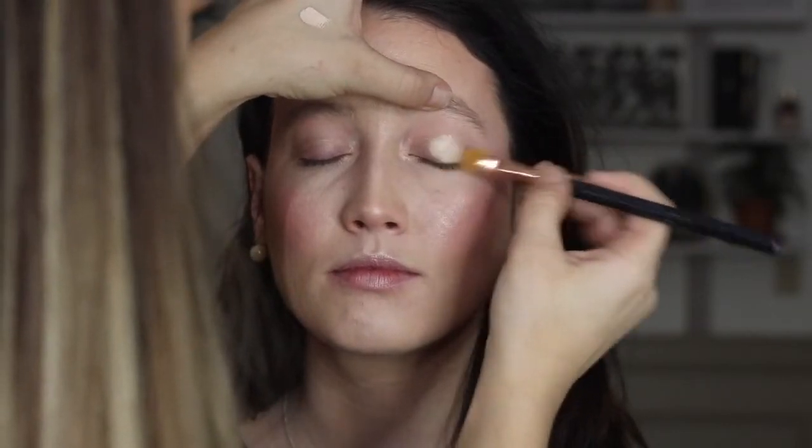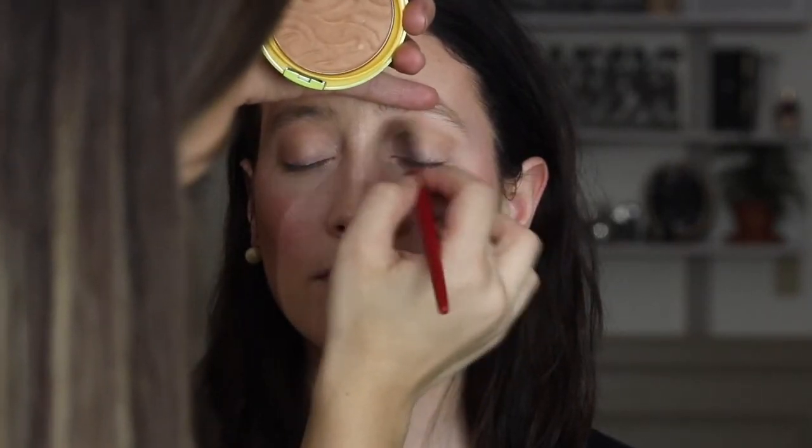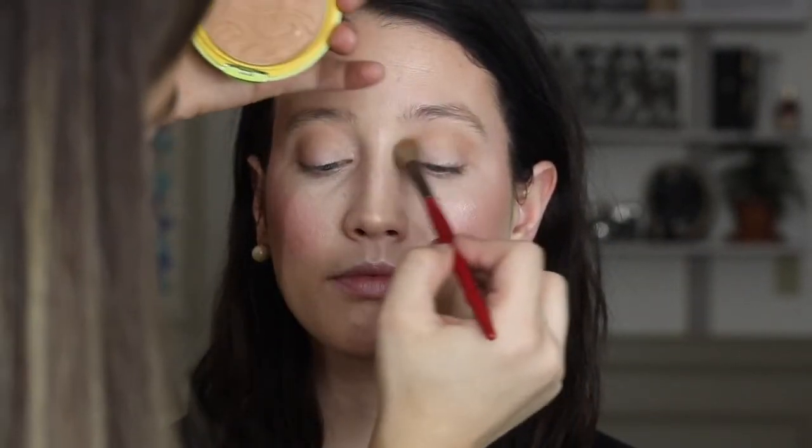Now on to the eyes. I'm concealing the lids with the same Shape Tape concealer to get rid of any discoloration, blend that out, pop a little powder on, then go right in with my first shadow shade — the Butter Bronzer I used on her face. I'm using a fluffy brush and pushing that into the crease, blending back and forth and all over the lid. I make sure there are absolutely no harsh edges; I'm very particular about blending every single step, whether it's the face or the eye.